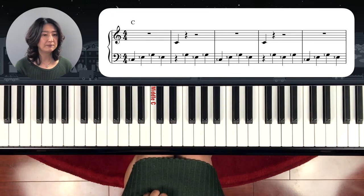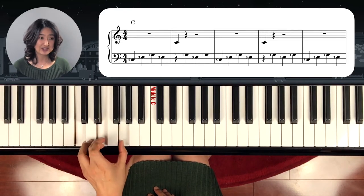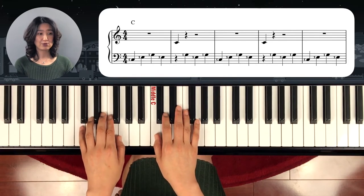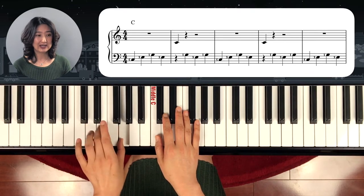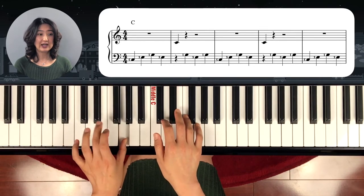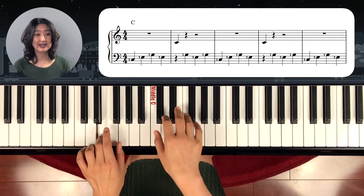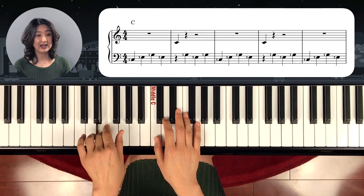Now let's see the beginning. Left hand starts with the C chord — C, E, G. And right hand starts with a C too. So let's go slow. One, two, three, go. C, E, G, E. And right hand: C, G, E, G. C again. E, G, E. C, G, E, G.